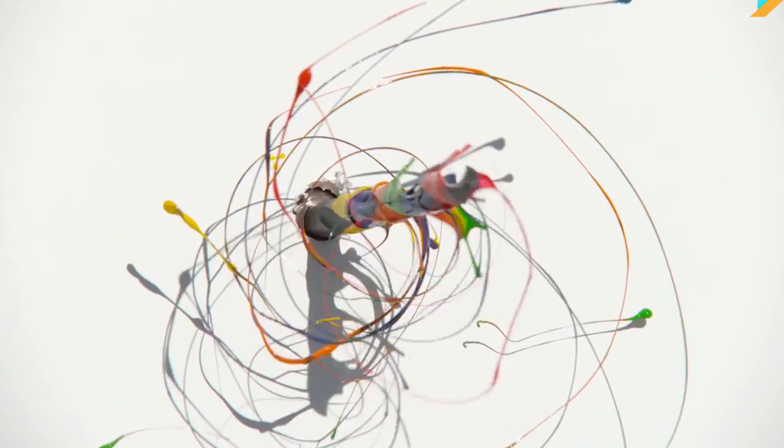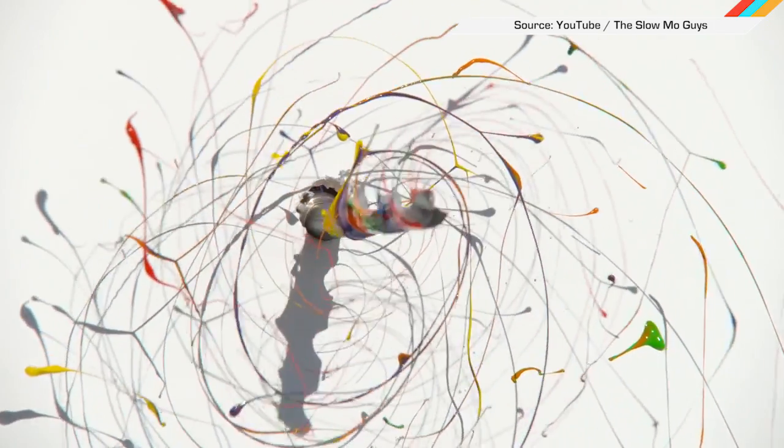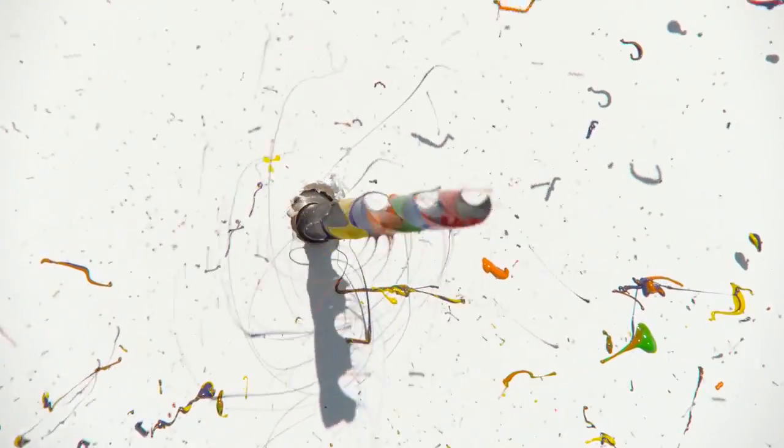And finally, the Slow Mo Guys from YouTube are back with a beautiful 4K view of what a drill bit looks like as it splatters paint on a canvas. I'm gonna go re-watch Conan the Barbarian now. See ya!